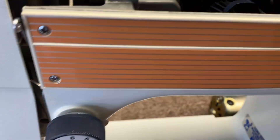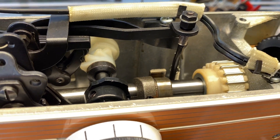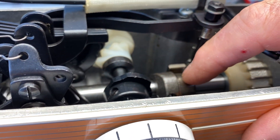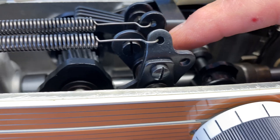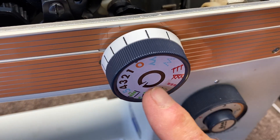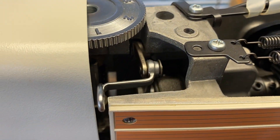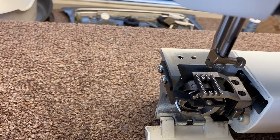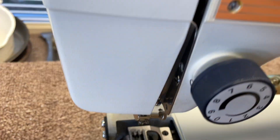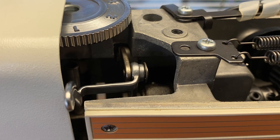The upper shaft is where it actually drives the stitch length, all the patterns for the pattern cam, all these various stitches that run off the machine. It makes the needle go up and down to pick up the thread, and it also moves the take-up lever and a variety of other things.